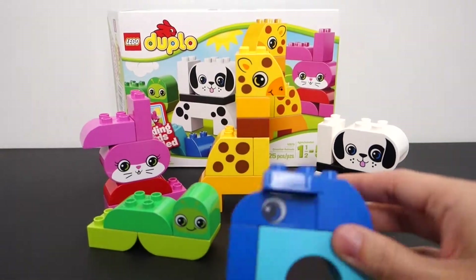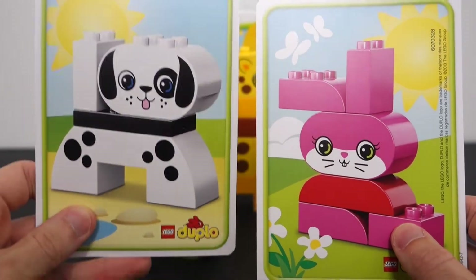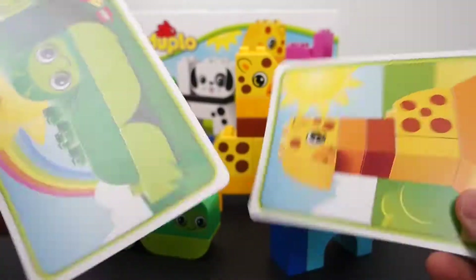That's the one that they don't give you a card for, which is kind of strange because they could have easily thrown that in there. But all the others are in there and you can build some crazy stuff, mix and match, and do whatever you want. I think this is going to be a nice little build for my little dude. I'm happy with these cards they provided — I think it'll be nice to have building ideas for him, and these are going to survive the abuse that he's bound to inflict upon them.